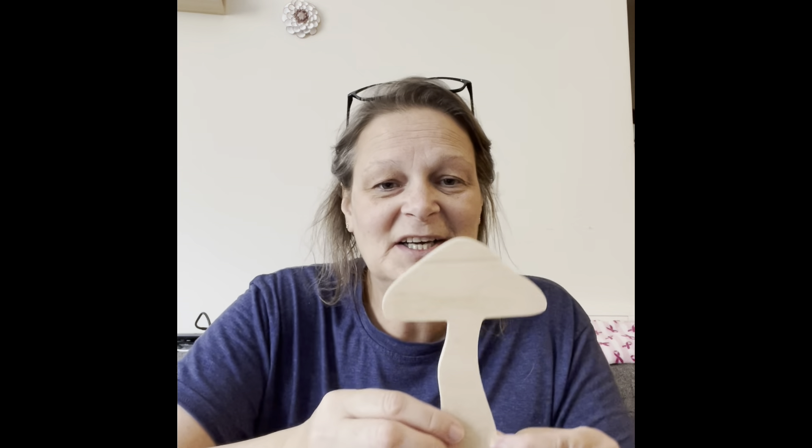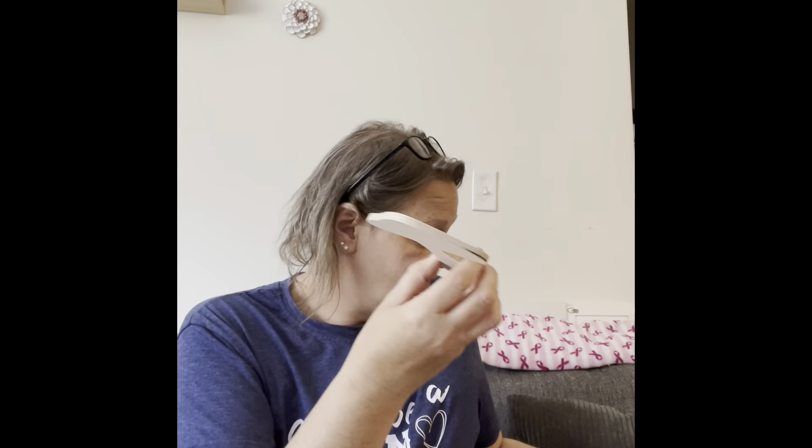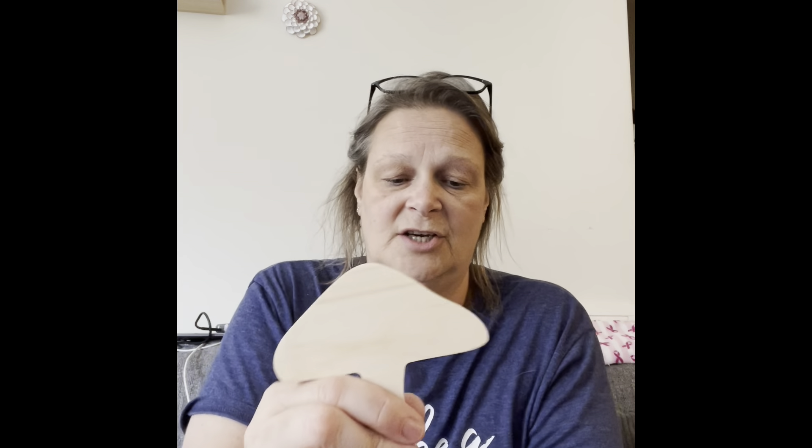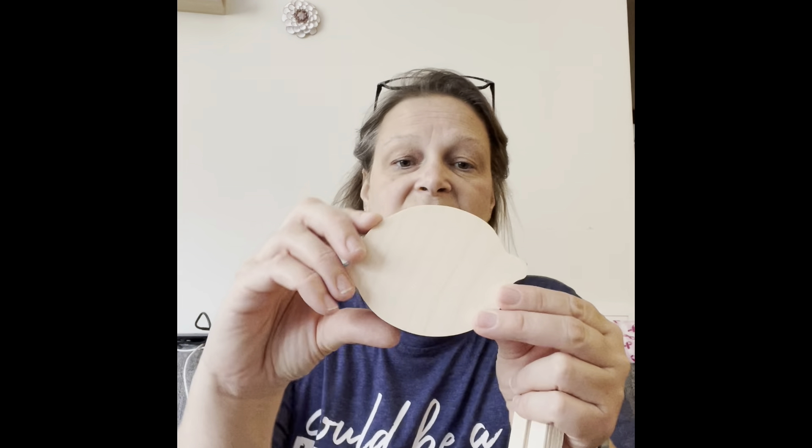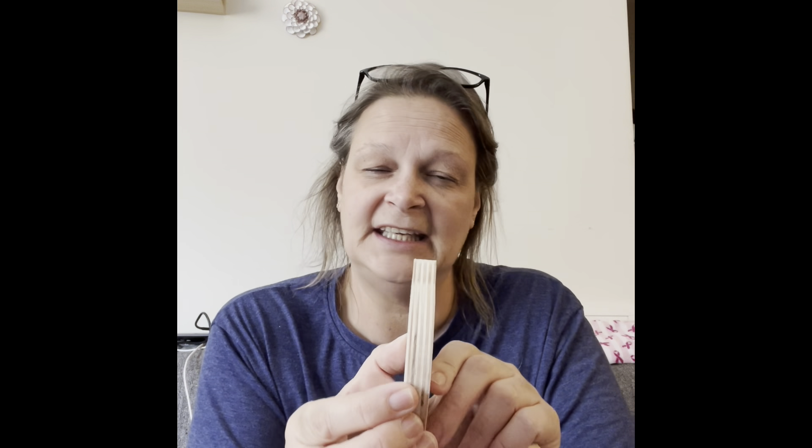Look at these little mushrooms — they're not really little, they're a good size. Look how stinking cute! I'll hold one up against my shirt so you can see. These will stand up too. Oh, are you serious? You could make a little fairy garden! There are three of those as well. And then there's one of these — it's a lemon, and this is part of their chunky collection because it is chunky. How adorable is this little lemon?